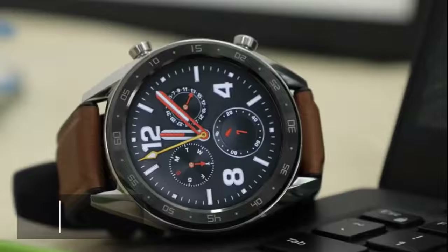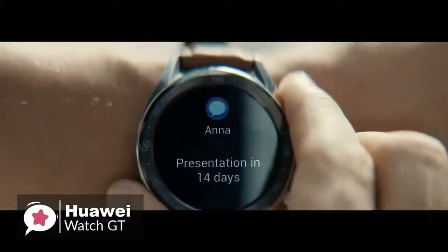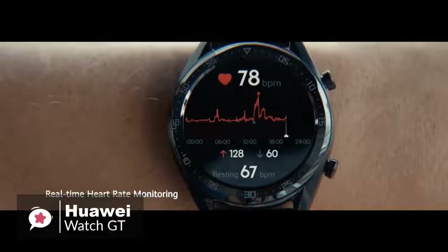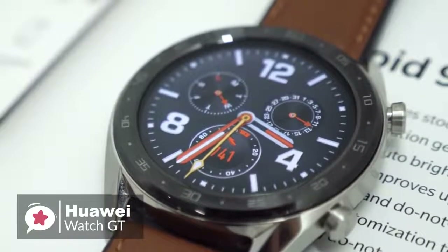At number 5 is the Huawei Watch GT. Smartwatches and fitness trackers are hot right now, but lots don't have enough battery life. Enter the Huawei Watch GT — this device lasts longer than most other smartwatches on the market, and can do quite a lot too.